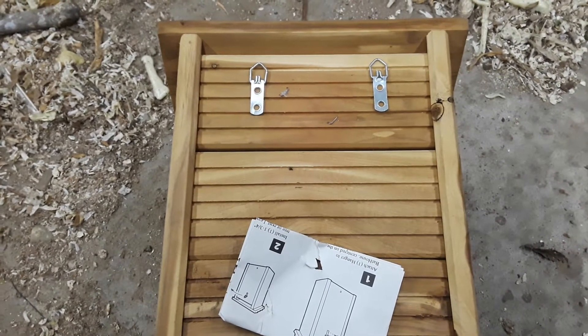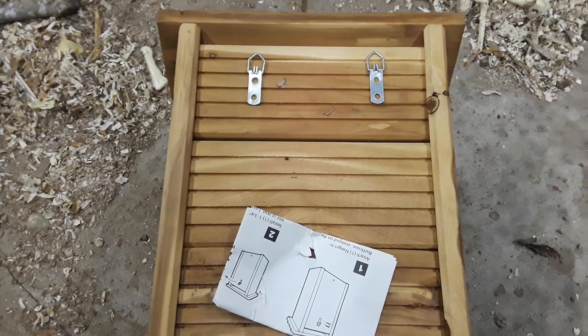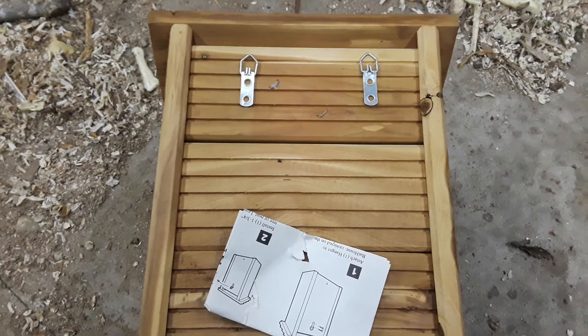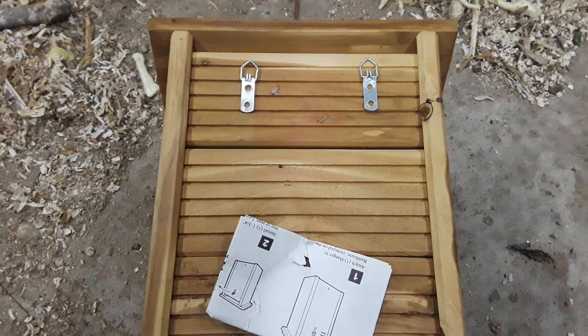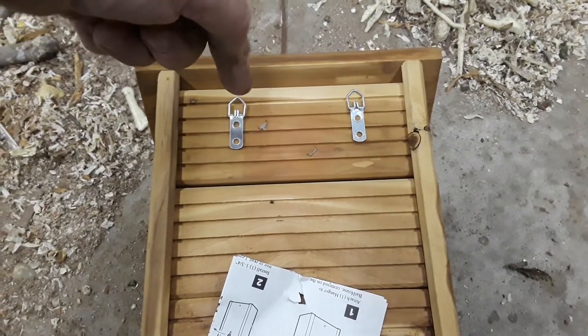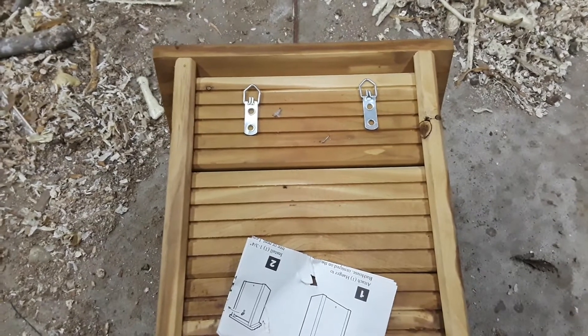Hey everybody, Frugal Farmer here. I'm putting up a bat house. The only thing I don't like about it is I can't screw it directly into what I want, but it's where you can take it down. I've got to put these little latches back here. What I'll do is put a piece of cardboard up under there and take a nail and punch the cardboard, and that'll give me a pattern to be able to put it on.